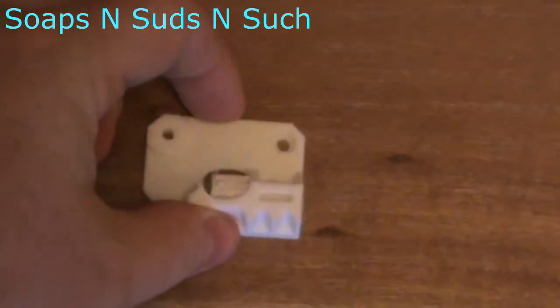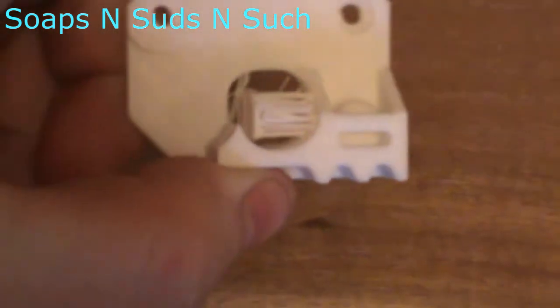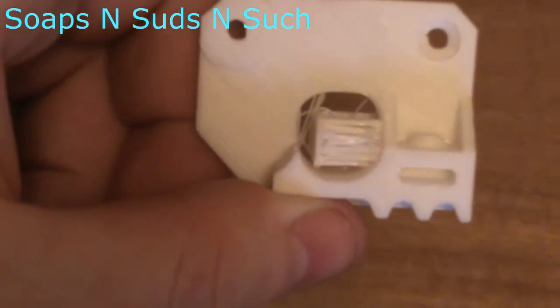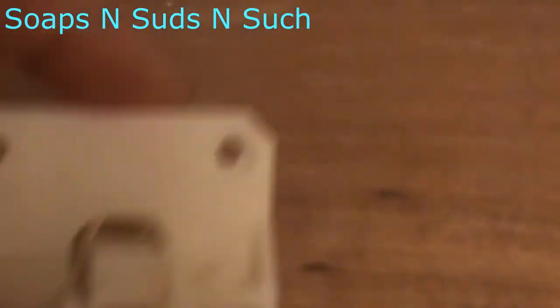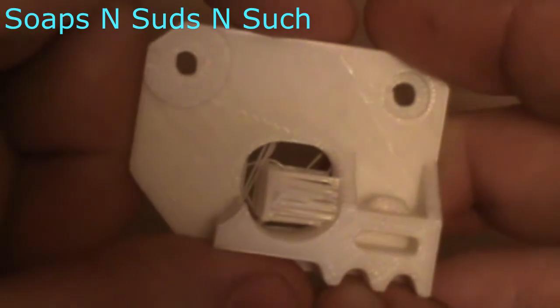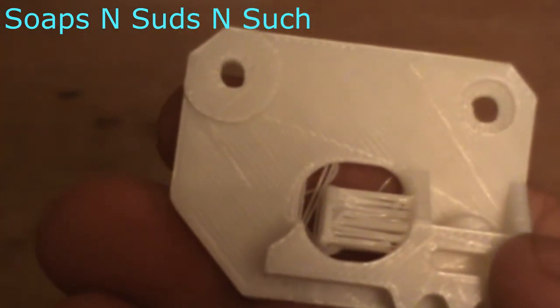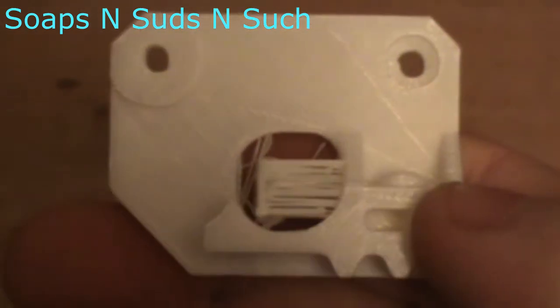The way this prints out is you print it out flat like that, and you can see the hairs take up a majority of the opening. Now what I've done here is very similar to how the hairy lion works. We've got a wall here and we've got another wall here, and we've just bridged a bunch of hairs. Now much like the hairy lion, this is optimized for a 0.2mm layer height and a 0.4mm nozzle.